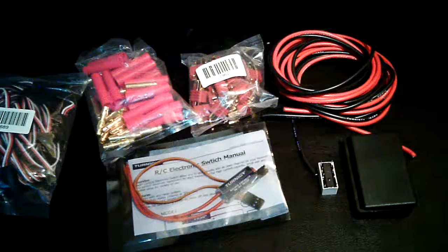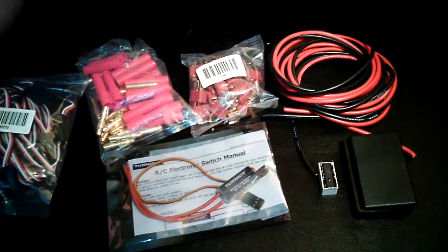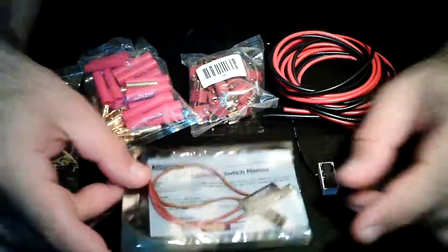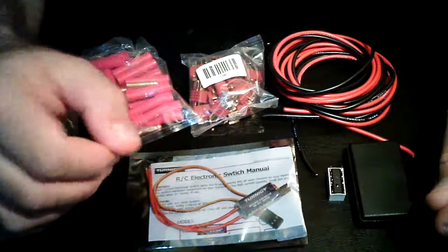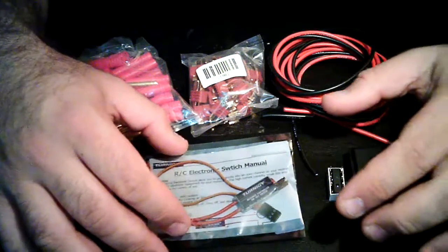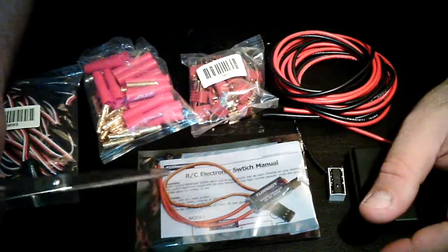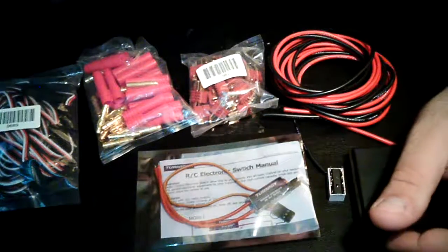Alright you guys, here's a quick test video. This is being done with a keychain number 11 HD camera with a class 10 SD memory card, a micro SD. This is a quick video test: first to show if the camera has sufficient quality to make these kind of videos, and second to show you guys what you're going to need in order to make our onboard glow igniter. I'm going to be posting a tutorial on this, do it step by step, but first let me introduce you to all the parts and bits that you're going to need.